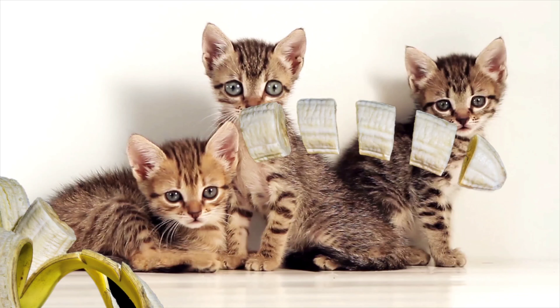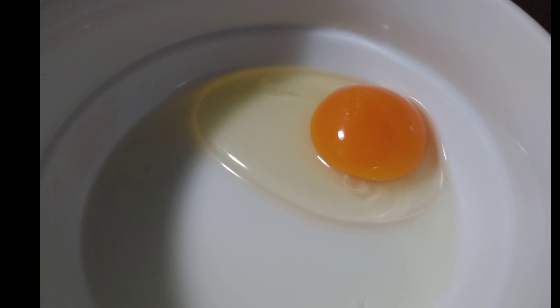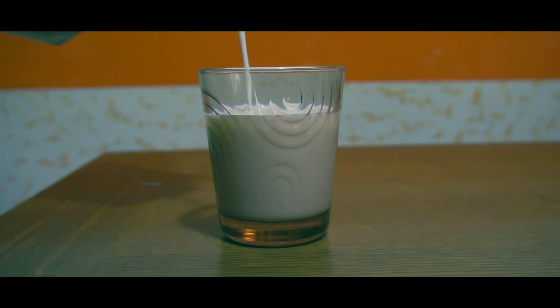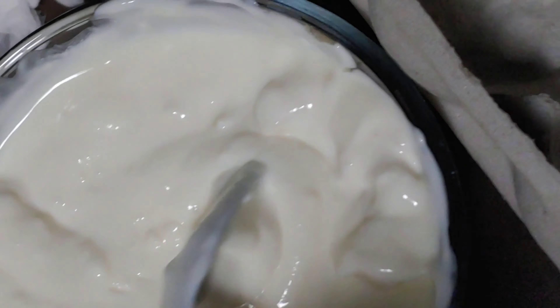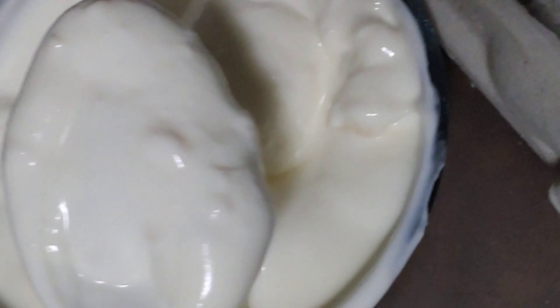Chop the banana first, then put an egg into a bowl, a separate bowl, and mix it with a cup of yogurt until you see it like this — thick and yummy.